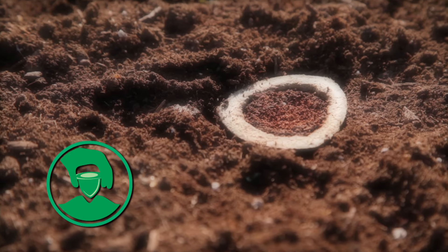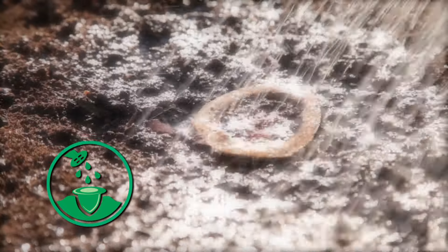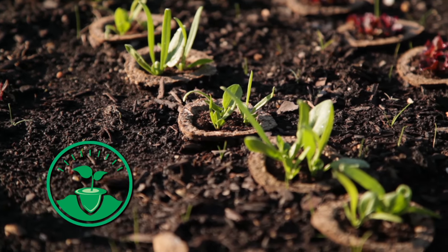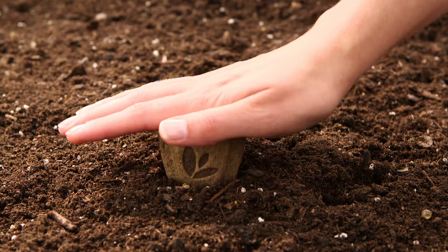Each seed pod provides an ideal growing environment for your seed. Growing materials help retain vital seed moisture and protect the seed. The slow-release plant food gradually delivers essential nutrition to promote root development, and specially selected seed is placed at the proper depth.